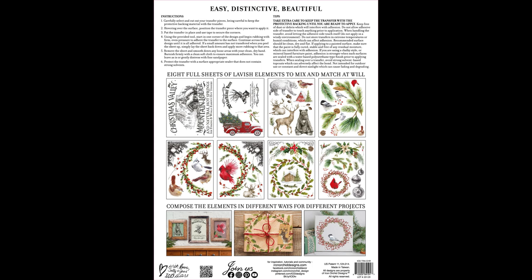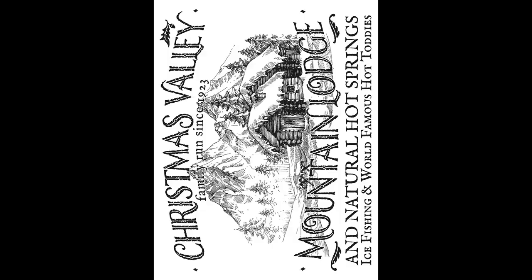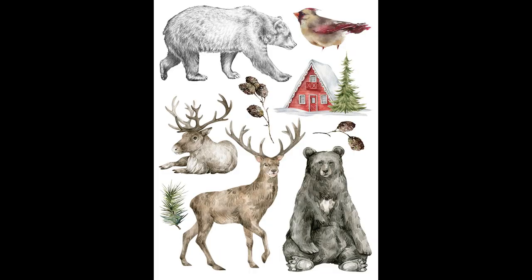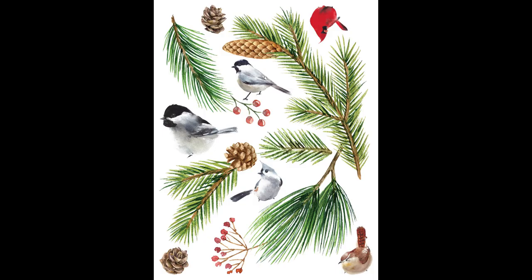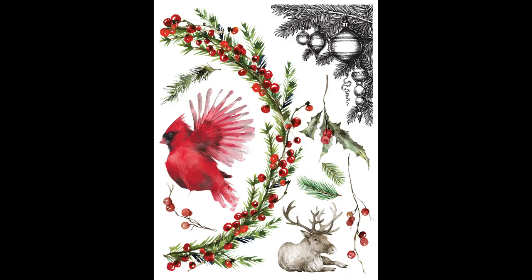This transfer set has eight 12-by-16 pages and they're all gorgeous vintage-style Christmas designs. We have a beautiful black-and-white Christmas Valley Mountain Lodge — perfect for signage. We've got the cute red truck with Christmas trees in the back, a blacktail deer sign, amazing winter forest animals all so super cute, and then cute little birds with pine and pine cones.